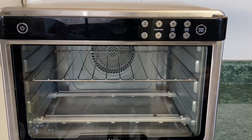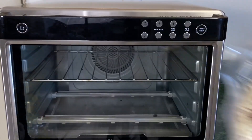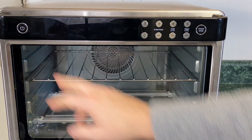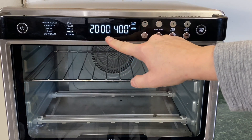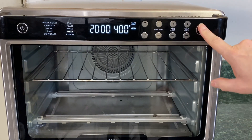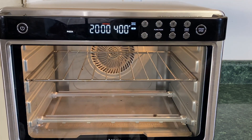Hello everybody, we're making a quick, fast, easy DiGiorno pizza in the Ninja Foodie XL Pro Air Oven. Turn it on — the default function is pizza, defaults to 20 minutes at 400 degrees, rack level 3. You can see the three right there. We're gonna hit start.